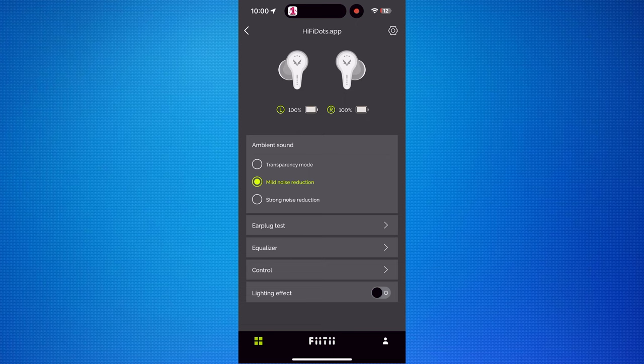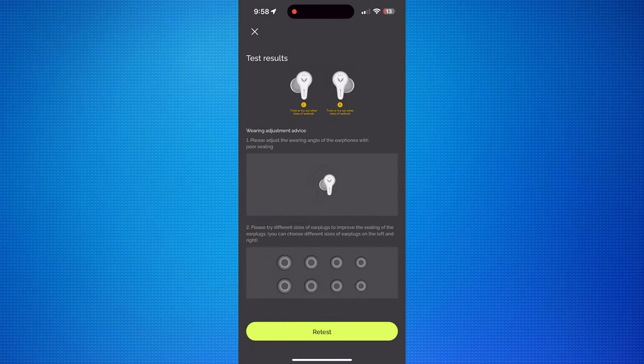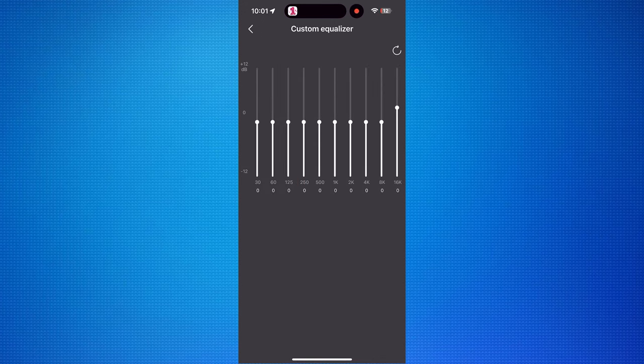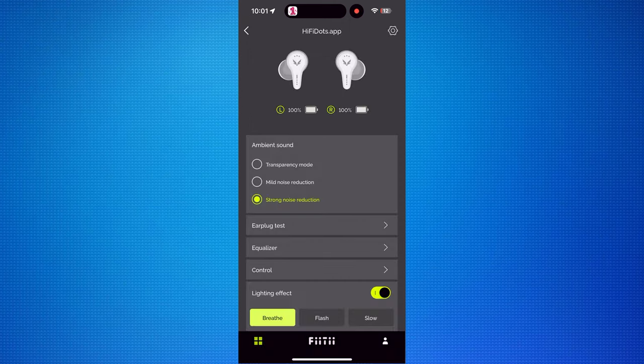Just before we talk about the sound quality, let's have a look at the app. At the top you have the earbuds with the battery level. After that you have the ANC mode selector. Next is the ear plug fit test, where you listen to music and the app tells you if you have a good fit or not. Then you have the EQ, where you can adjust it to your liking. You can also change your controls and turn the LED on the earbuds on and off, or change the way they flash. Fiti managed to put together a very complete app.